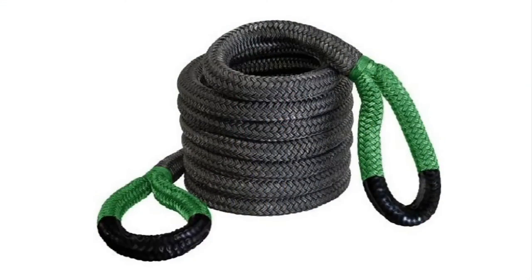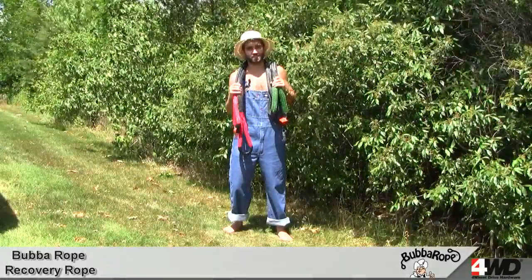Finally this rope is UV, water and abrasive resistant. It might be the last Kinetic Energy Recovery Rope you ever buy and I think that's gonna save you some cash.